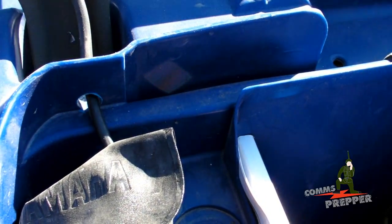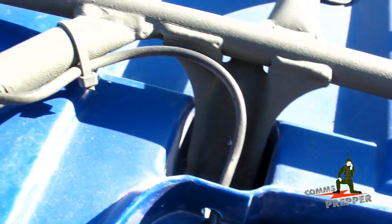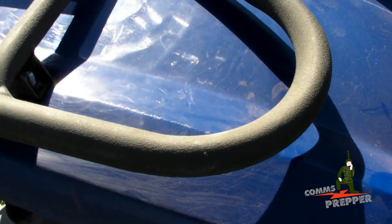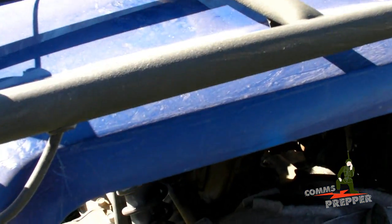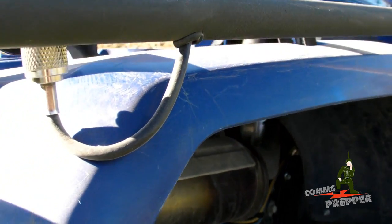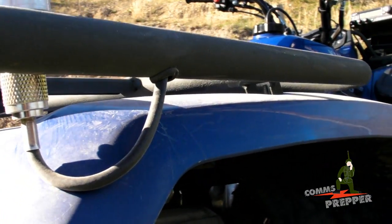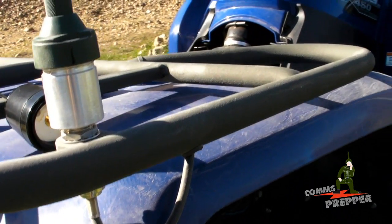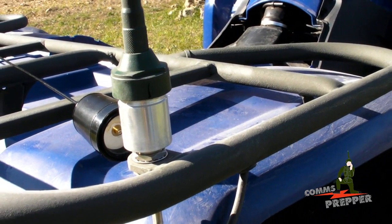I drilled a small hole there to get the cable out. And when I got to the rack, I drilled a hole in the rack, put a grommet, and ran the coax inside the tubing so when you're driving it won't get caught on branches and bushes. I come along towards the back of the bike, drilled another hole, put another grommet, pulled the cable out, and put a PL259 connector on it.